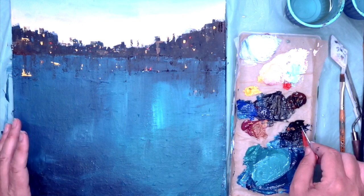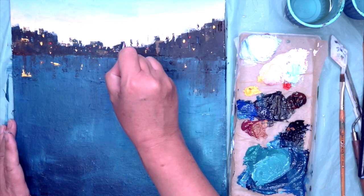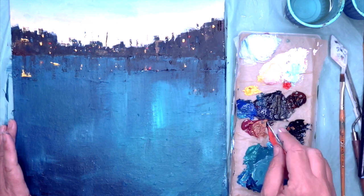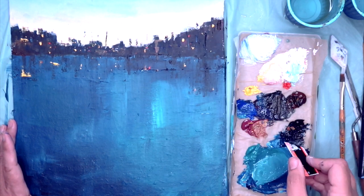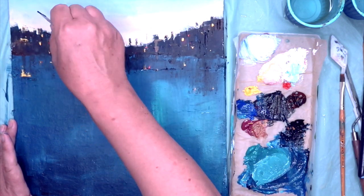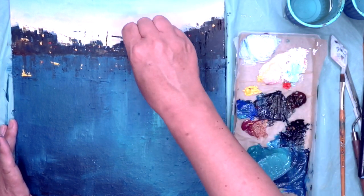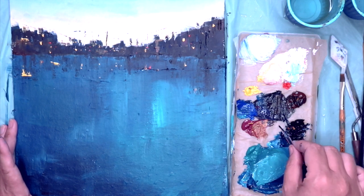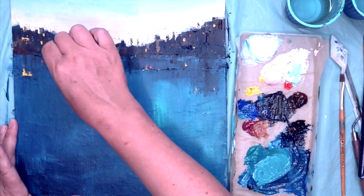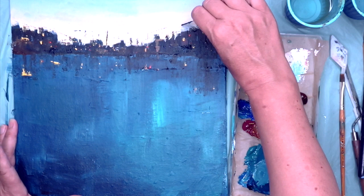I've cleaned off my plastic card and dipped it into some Prussian blue and I'm just putting some sort of vertical lines in there — they could be anything really. It could even be some boats in front of those buildings, or cranes — it's a city so you're creating all sorts of details. It doesn't have to be photographic, it can just give that impression. I'm making little dabs and you can get very carried away with this, but I'm trying to be as controlled as possible.